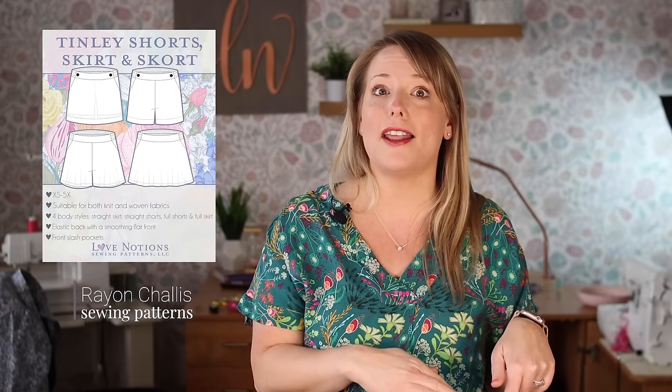Now let's talk about sewing patterns that coordinate beautifully with rayon chalé, and one of them is the Tinley Skirt, Shorts, and Skort. This pattern collection is a dream for rayon chalé — it's great for any lightweight woven, and some views can even be sewn with a drapey knit. Rayon chalé is so breathable and light and flowy, and those design lines especially with the fuller skirts look great in rayon chalé.